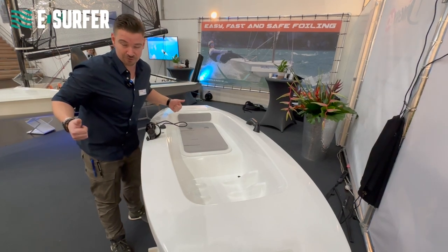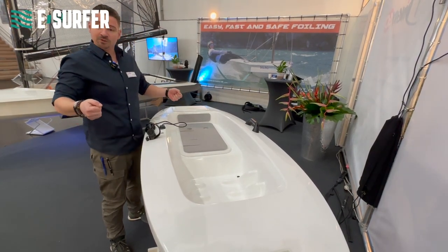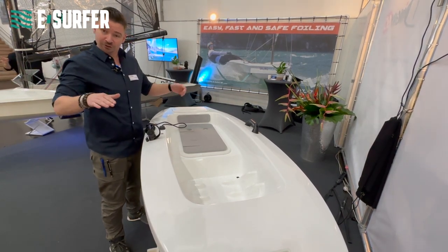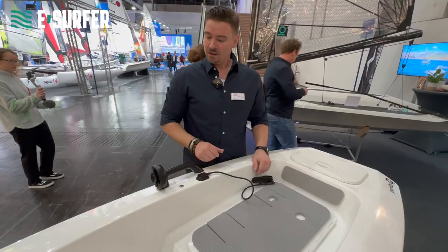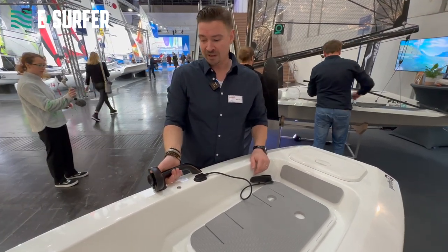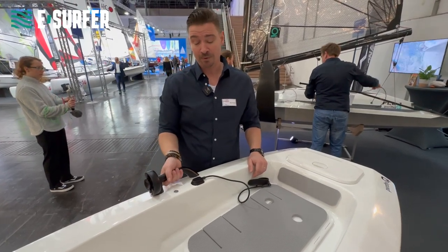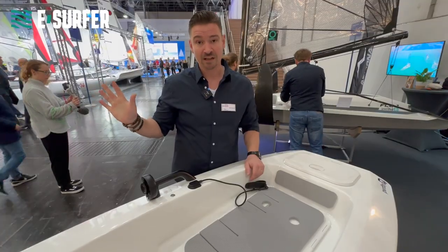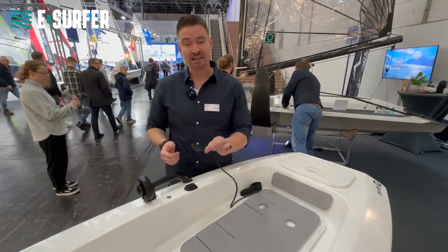You move your body weight to the front, creating a little bit of lift. You try to balance out, and at that moment you move back and forward to create the right height and also to control the speed you want. We control the boat by a thumb throttle built into the design of the hand grip. With easy pressure you can give gas, and when you let it go it stops.